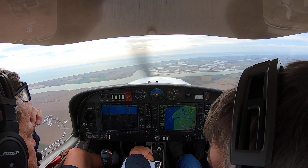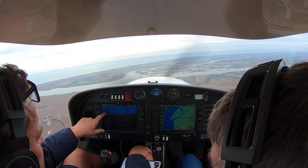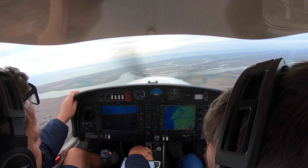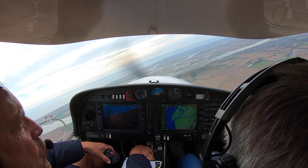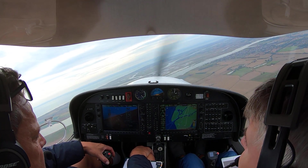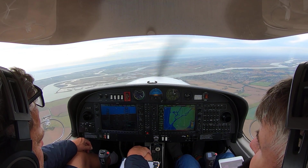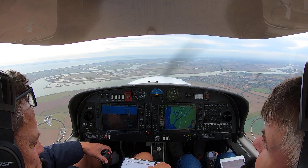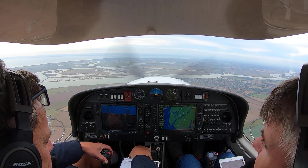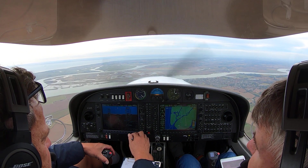There we go — now it's gone to green needle proper. Localiser captured, so you can report your localiser service. Localiser established, Goldfield Osborne. Continue approach. Contact on 127.730, Goldfield Osborne.